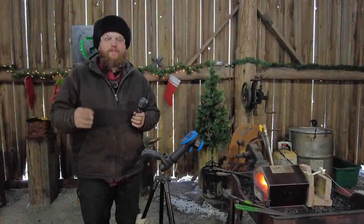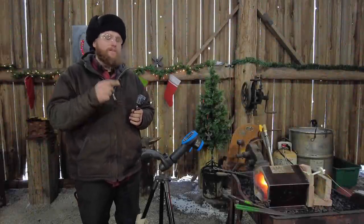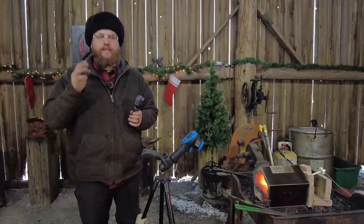Hello everybody, welcome back to the workshop. In this video we are going to see how hot the Mr. Volcano Forge can actually get — how hot will it get realistically in there?